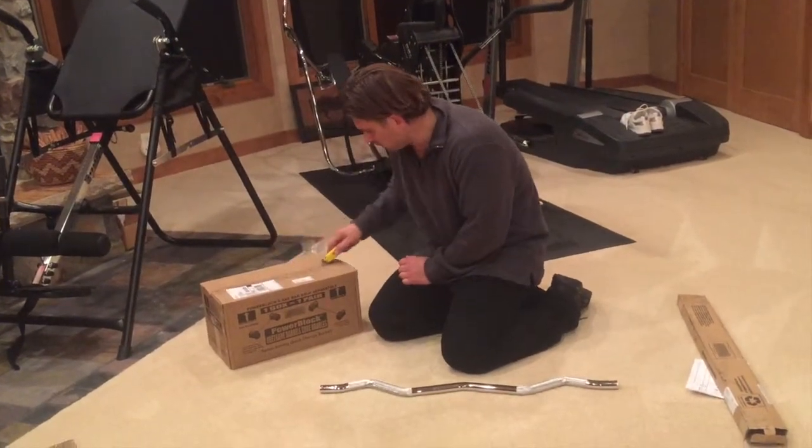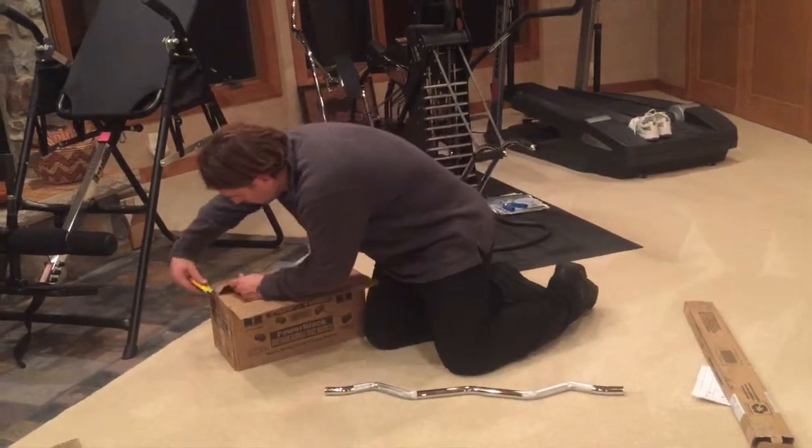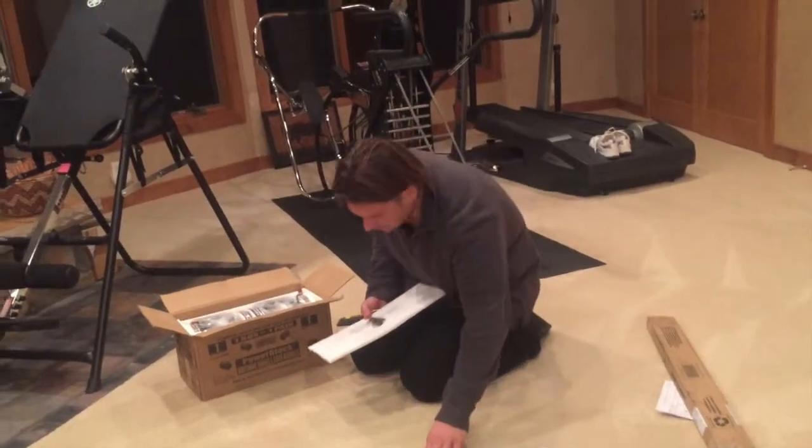Right now we're just doing an unboxing — show you what comes in the box. We ordered the curl bar attachment, so you know what's coming. So far we've just got a bar.